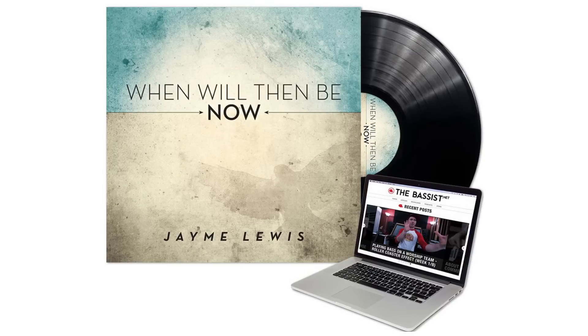Before we get too much further into this, I just want to make sure you know that pre-sales are still going on for the limited run anniversary edition vinyl pressing of my album, When Will Then Be Now. There's still time to hop on that — there's a link popping up right now. I recommend the deluxe bundle because it's got the most value. It's a discounted rate on the vinyl record, and it also comes with a free month here at thebasis.net, a t-shirt of your choice from the Basis store, and the jam tracks and play-along files for every song on the record. Excellent value, the deluxe bundle.